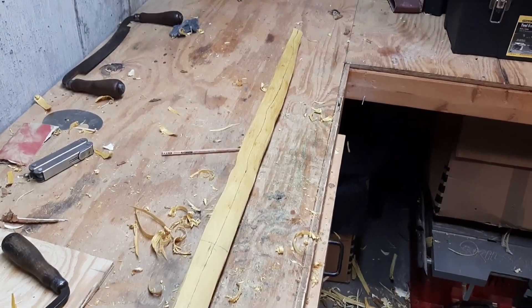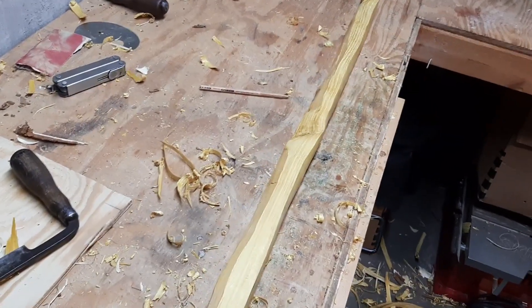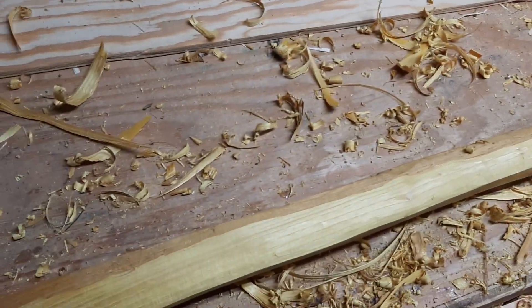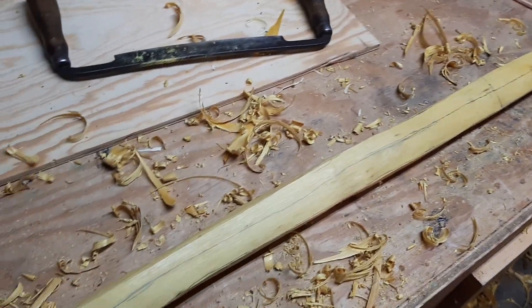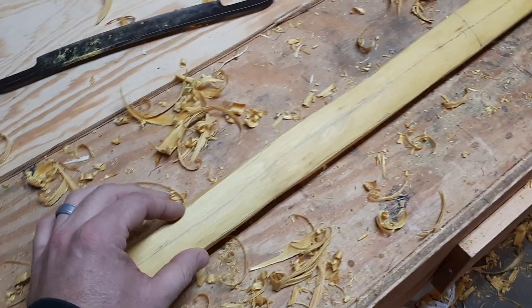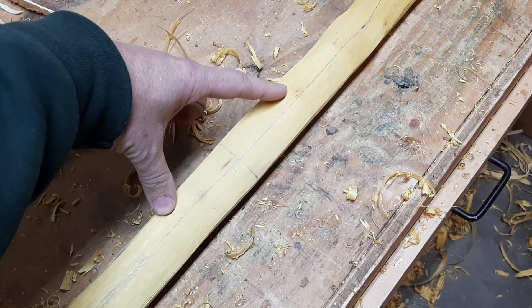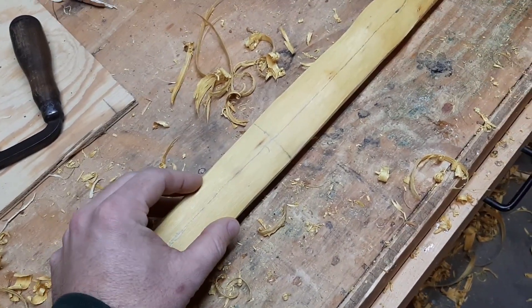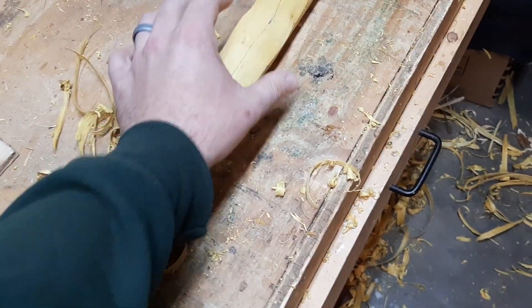I've got my bow cut out down to the original lines that I drew. I'm now sure that the knots aren't going to be a problem and there's no other flaws — no cracks or splits. Now what I'm going to do is actually narrow these down. I'm going to draw some lines on here down to where I want the final shape to be and also add the handle section. It's not going to be real elaborate like a stiff handled bow, but I am going to narrow the handle section down slightly more than the limbs.